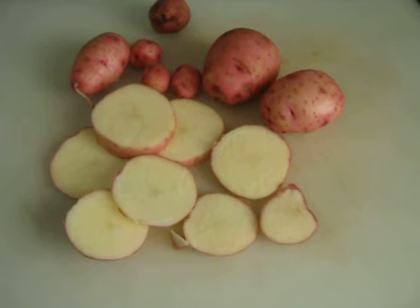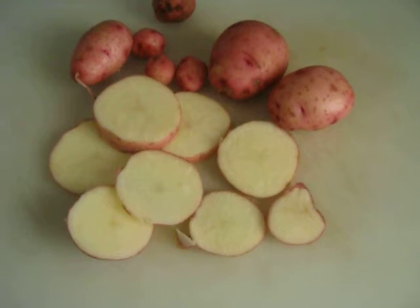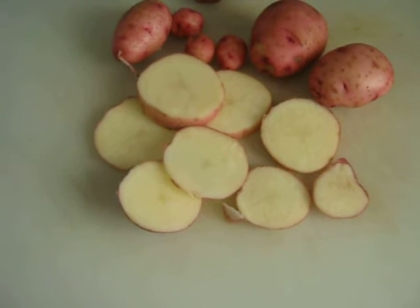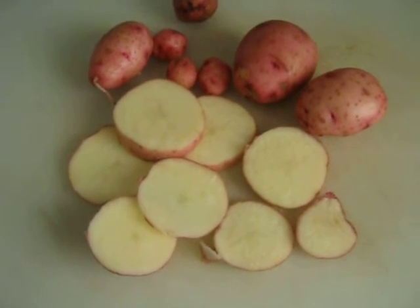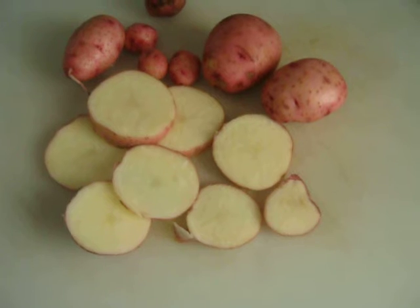This is about half of them, and the other ones are gone already. But I thought I'd show you. I planted these potatoes — I did a video back in February where I was cutting up the seed potatoes and getting ready to plant them. And it's a little over nine weeks later, and I'm eating potatoes from the plants that I grew.